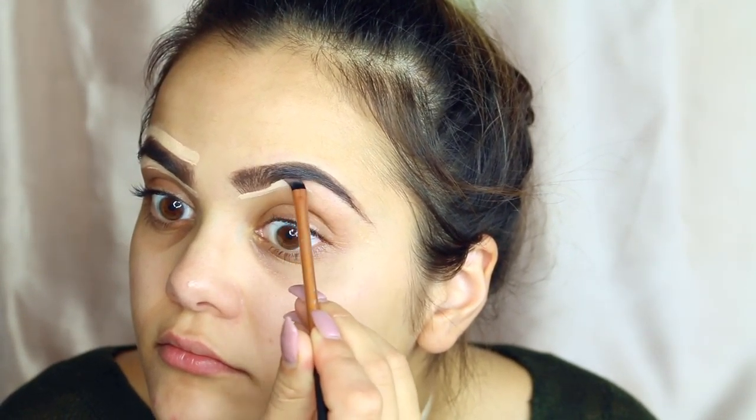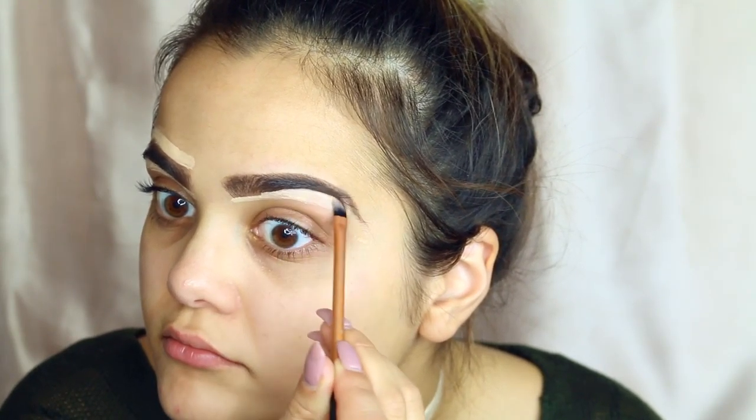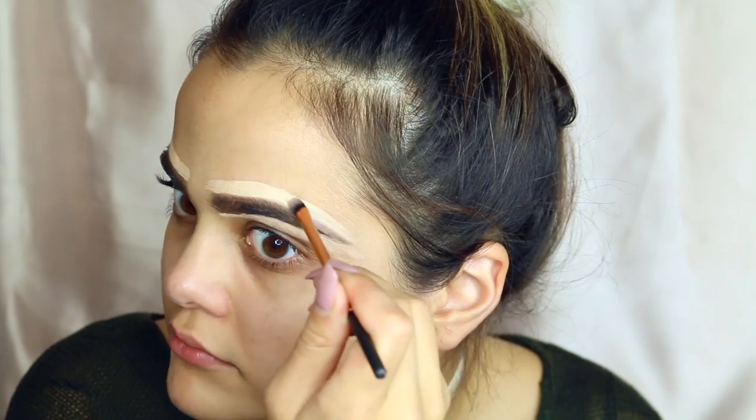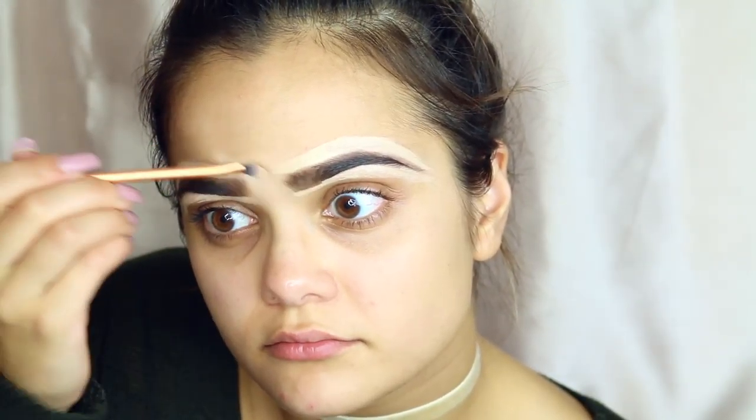So now I'm going to be cleaning up my brows just to make it a little bit more crisp, just in case if I went outside the line. I'm using the MAC Studio Fix Concealer and I'm using that basically to clean it up.